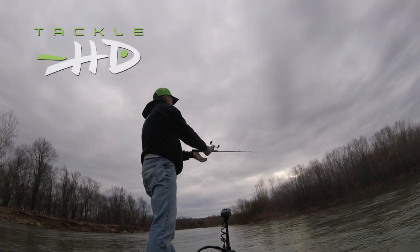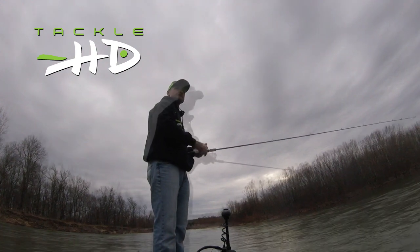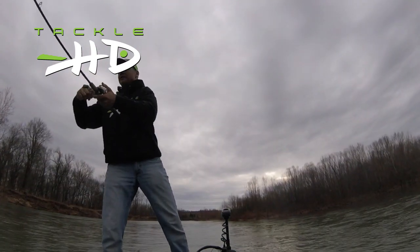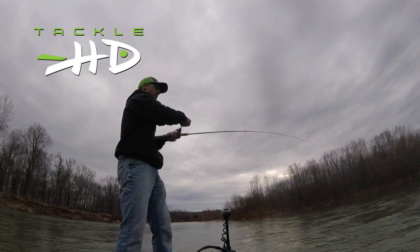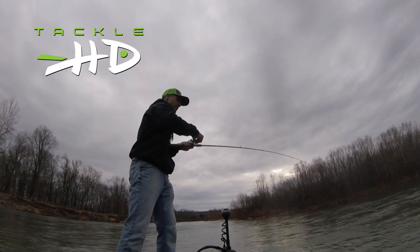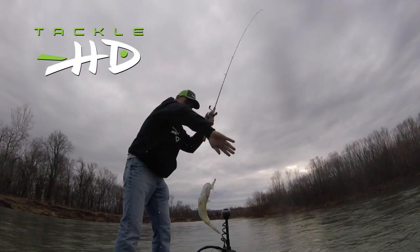You can find a lot of fish stacked in here. It don't matter, it's every cast. Look at this, there's a good one. Got another spot? It feels like a smallie. They're stacked.